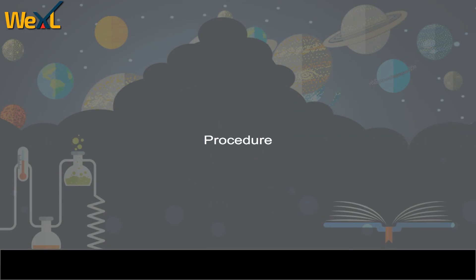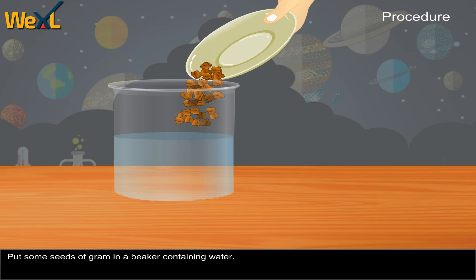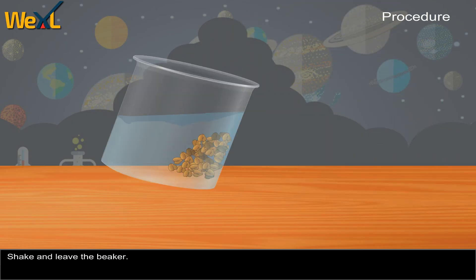Procedure: Put some seeds of gram in a beaker containing water. Shake and leave the beaker.